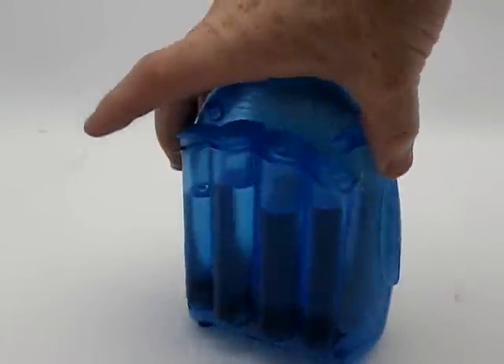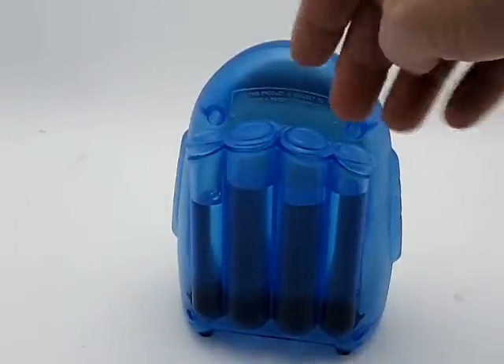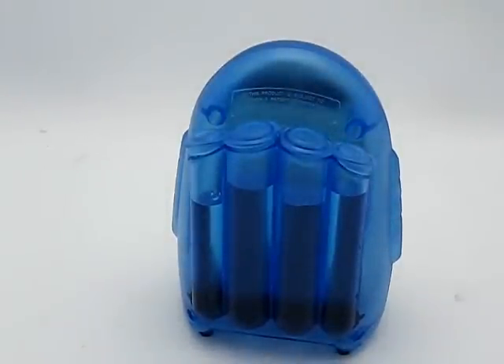But you just kind of put your liquid in the back here. As you can see, I'll turn it to the side. Fill these up — these are the fuel cells. And it comes with these nice plugs here, so you don't have to worry about if you knock it over, no liquid's going to come out.